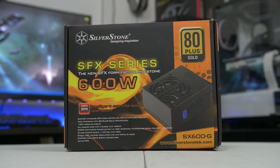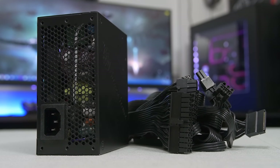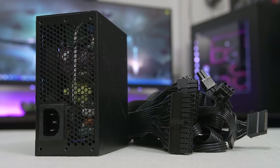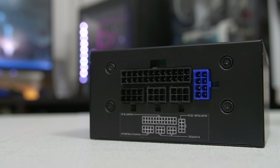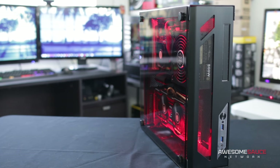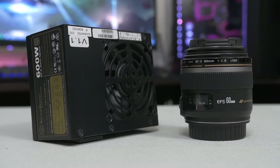Rounding things out here, we've got a 600-watt SFX series power supply from Silverstone. This is an awesome unit that's 80 Plus Gold and fully modular with flat black cables, so none of that nasty ketchup and mustard we're used to seeing sometimes. This is a really solid and very reliable unit. I've never had any issues with the 500-watt model that I used in my wall-mounted overkill console killer build a few years back, so very excited to be using this one today.